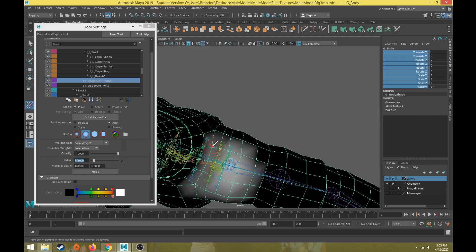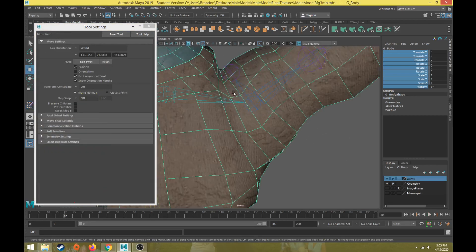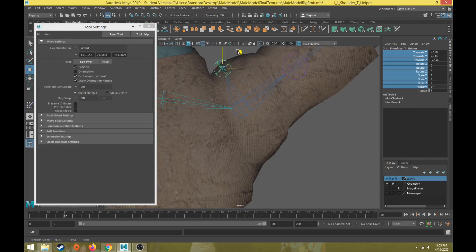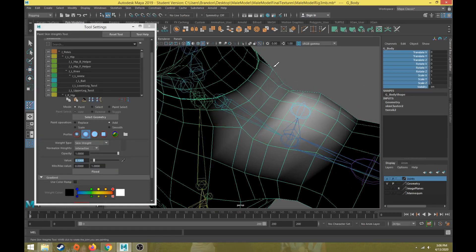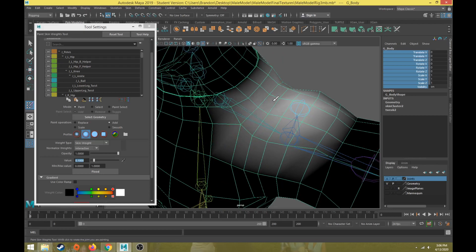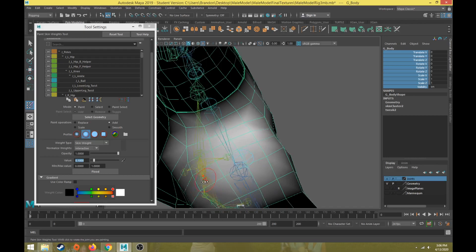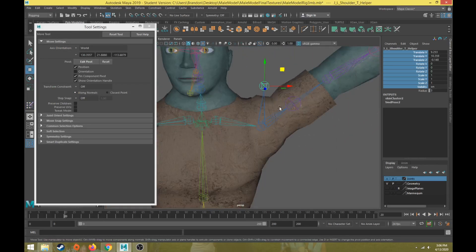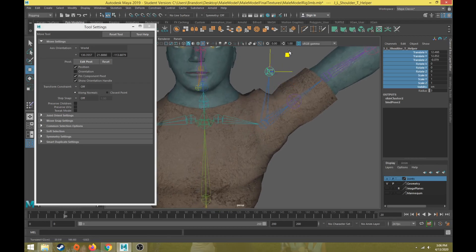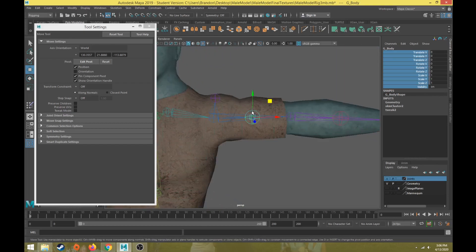Let's test this out at frame 20. We can do a little more blending and start to see more correction with this helper joint. We just need to correct this area a little more — let's add a little more weight there and blend it, making it a heavier skin weight in the middle area where the trouble issue is. Now at frame 20 with the helper joint, we can pull that out — it's not crunching in as much. During animation we'd want to come back and adjust the helper joints as needed.